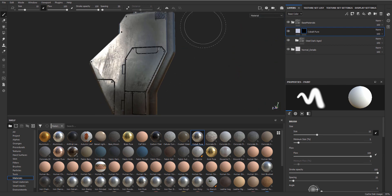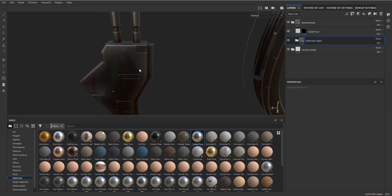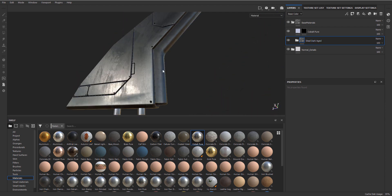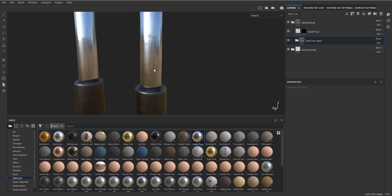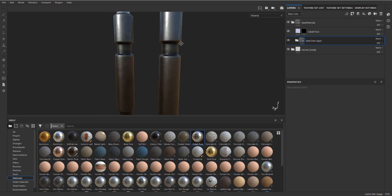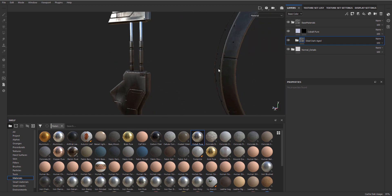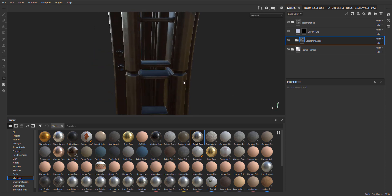One thing we do need to be careful about later on is that because this material is not masked - we would need to select quite a few pieces - what will probably happen is the normal maps in this material, if you add another material to it, the normal maps will be doubled. Meaning if this cobalt had a very strong normal map, you would see both the normal map for our black metal and the normal map for our chrome at the same time. But if we counter it - which we probably will - then I will properly show you.